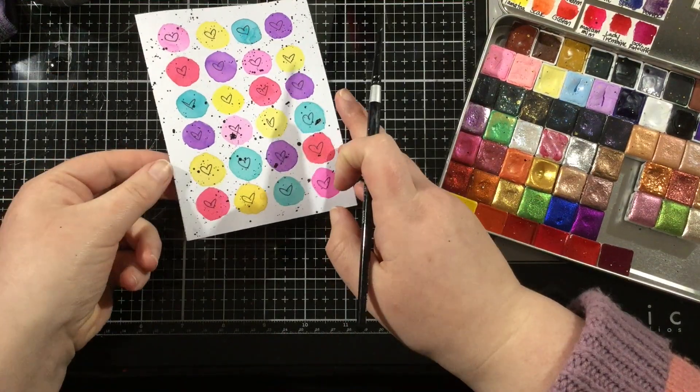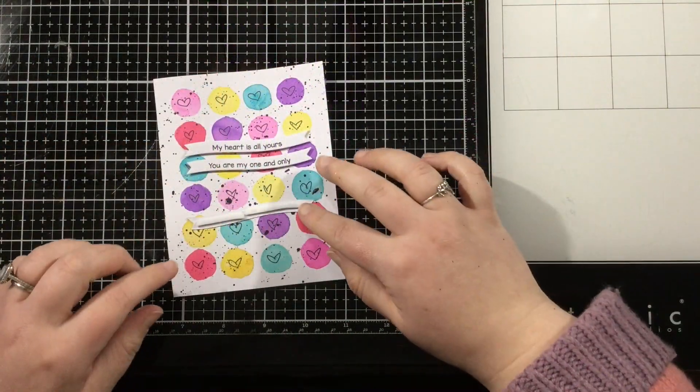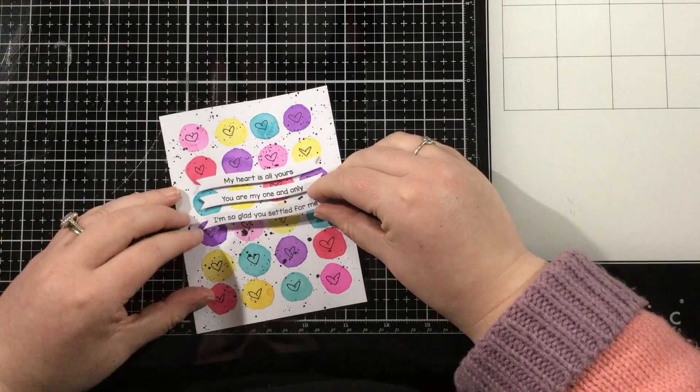This card is almost done. This is my background — I'm going to heat set that and that'll be done. All that's left is to add a sentiment.